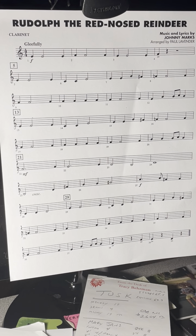Hello, 6th grade clarinet players. This is your part for the band arrangement of Rudolph the Red-Nosed Reindeer.